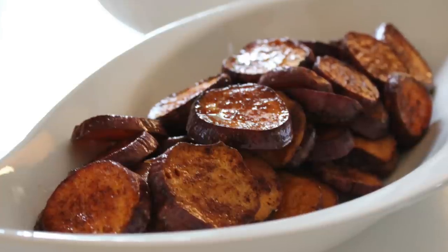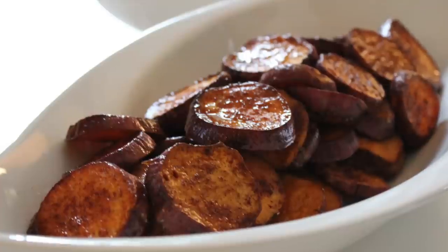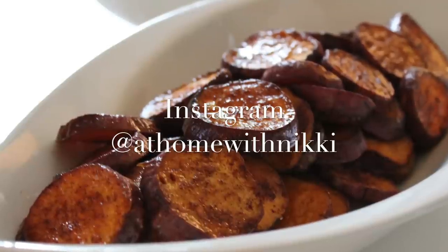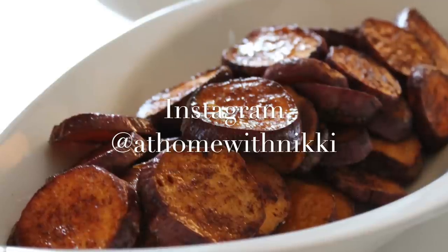I hope you've enjoyed seeing my quick recipe. I hope you're all doing great and have a wonderful weekend. I encourage you to go over to my Instagram and follow me there — I share a lot of my day there and it's great to keep in touch. Have a beautiful weekend — this is Nikki saying goodbye.